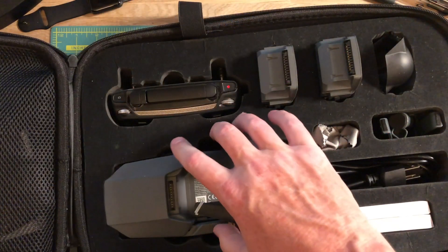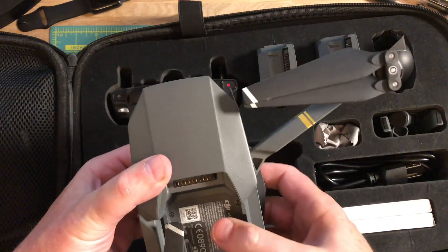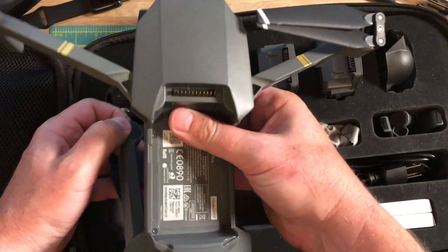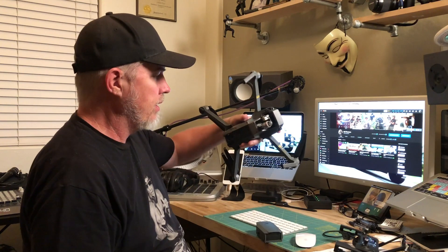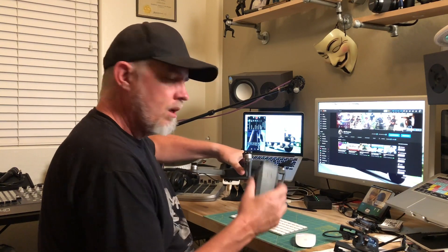When you first unpack your rig and you're putting it together, you're going to want to do a couple of things. Number one, take the protective piece off, and don't forget to remove the gimbal stabilizer. I always put it back on for storage — it keeps it in position and keeps it from wiggling around, especially if I'm carrying my backpack rig. But that needs to be freed so it can do what it does.